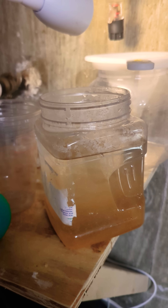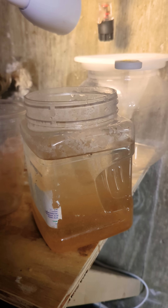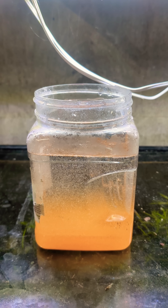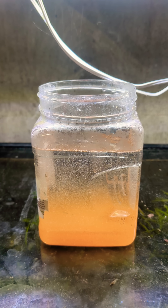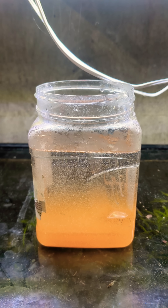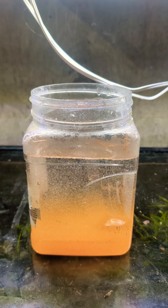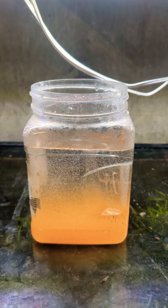Then I put the brine shrimp in a container of clean, warm water. I place the container on an aquarium under a light, which brings the brine shrimp to the top of the container, making them easier to suck out with a turkey baster or a pipette, and then I go around and feed them.